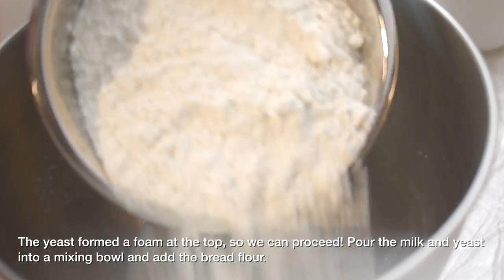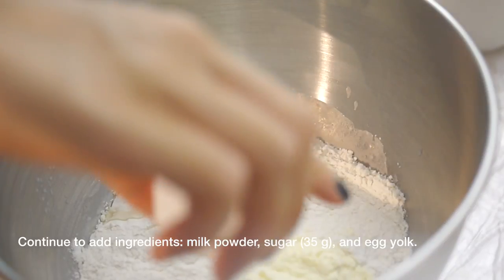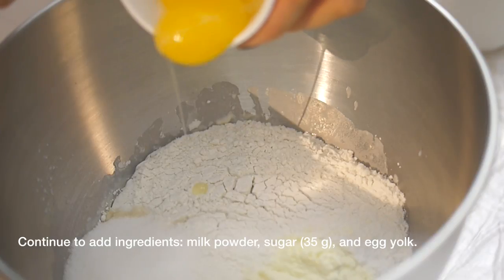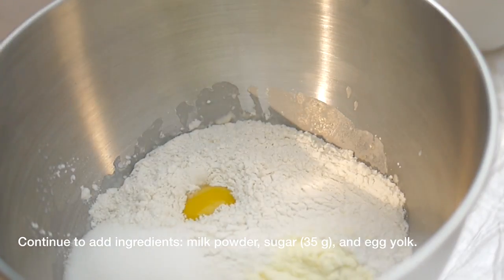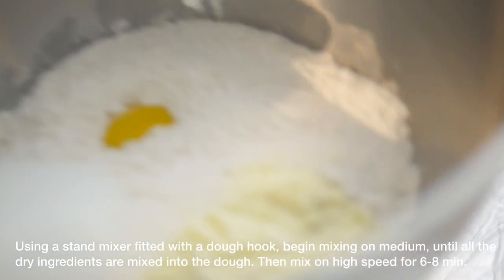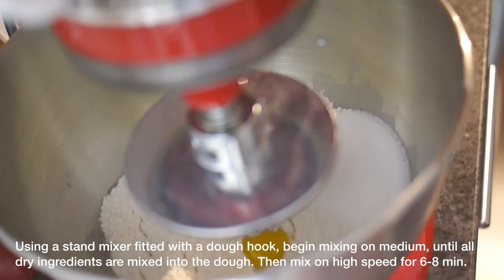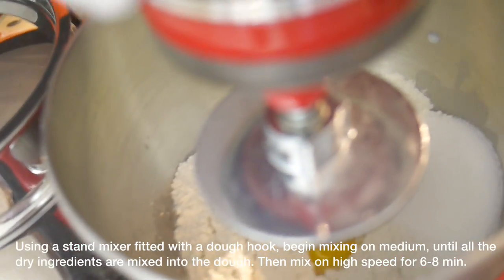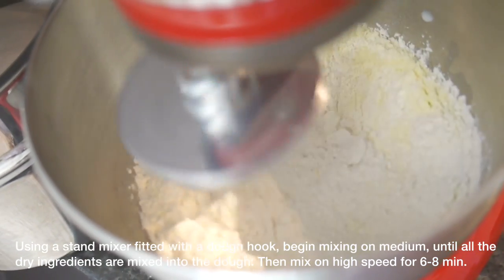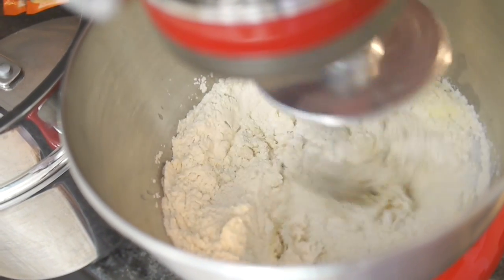Add the flour, milk powder, sugar, and egg yolk to the mixer. Of course, you can also knead this by hand — you just need a large, stable countertop and a bit more time. If you're using a mixer, attach the dough hook and knead on medium speed until all the dry ingredients are mixed in, then mix on high speed for about six to eight minutes until you get a smooth dough. If doing by hand, also knead until smooth.